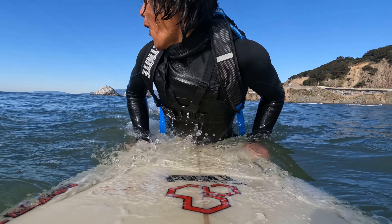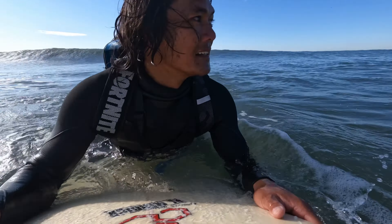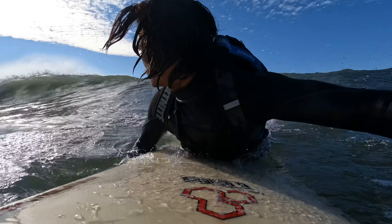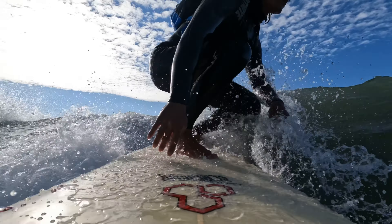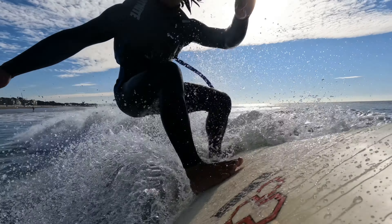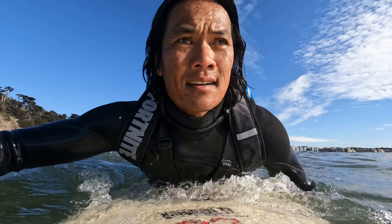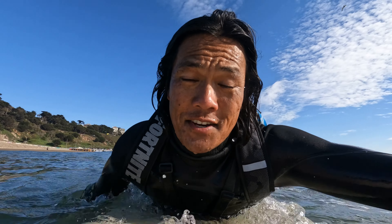Let's catch a few more waves. Oh man, this is sick! Another 10, 15 minutes — maybe longer. Let's go, paddle over.